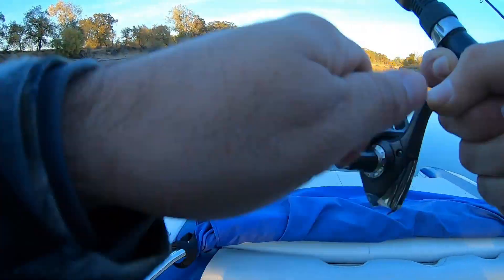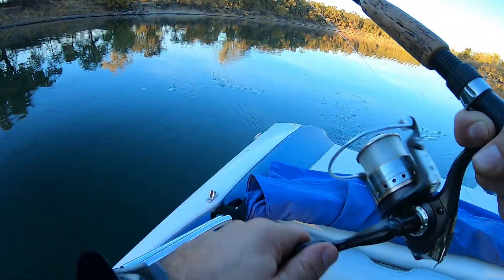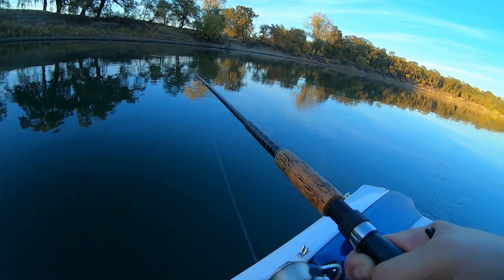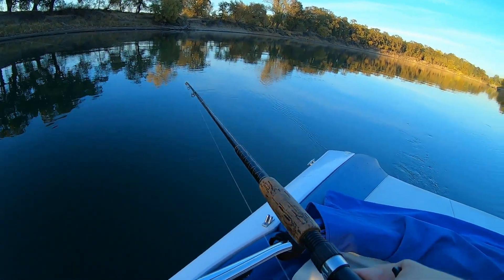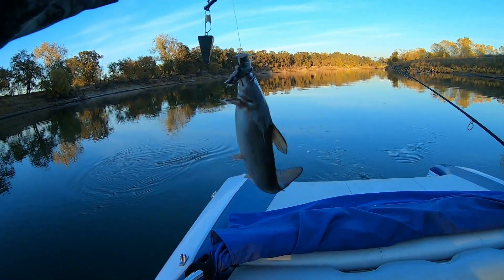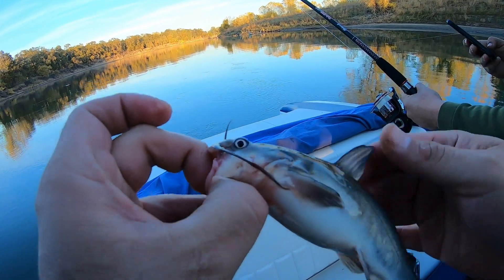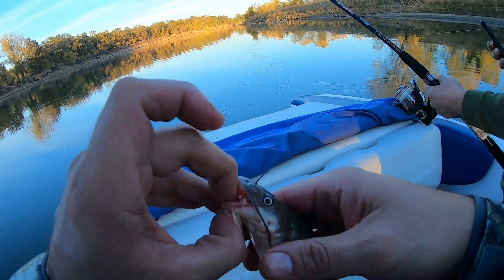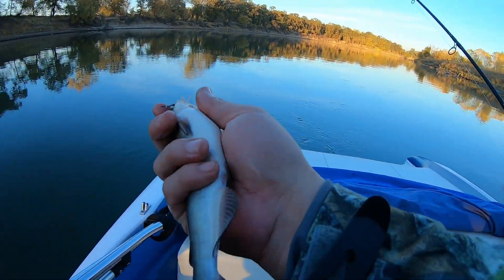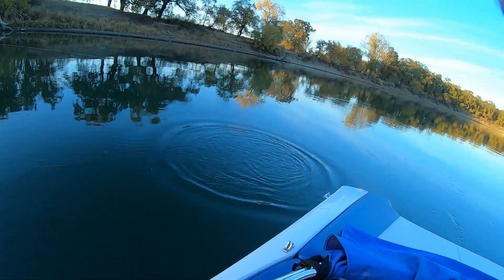Got another fish on right here — let's see what it is. It's a small fish — don't know what it is. This is the smallest fish so far, look at this little mini thing! I wonder if we could use this for bait — put a hook on, maybe we can catch some stripers with this. Comment down below, let me know if stripers like to eat these. He's gone, going back home!